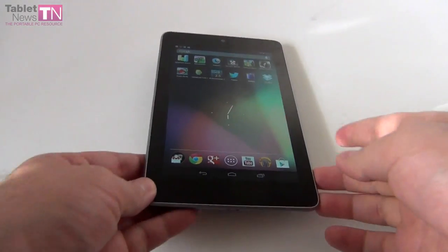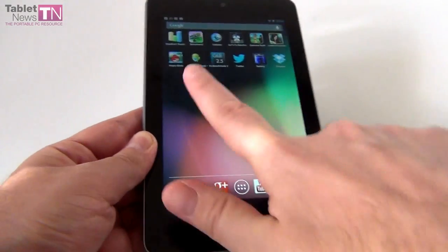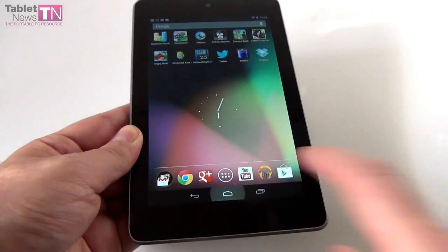Hi guys, this is TabletNews.com, and I bet that you know what this tablet is. It's the ASUS Nexus 7, also known as the Google Nexus 7. It's the tablet jointly developed by Google and ASUS, a 7-inch model, and the first device to run Android 4.1 Jelly Bean — quite a bundle of joy if you ask me.